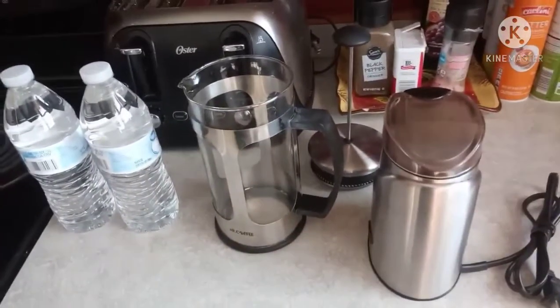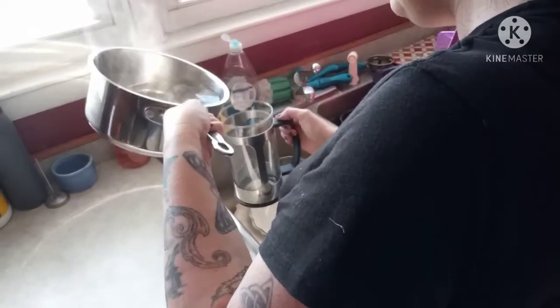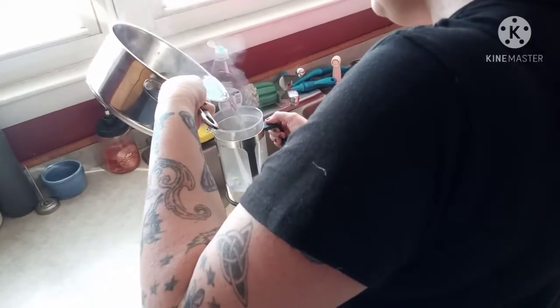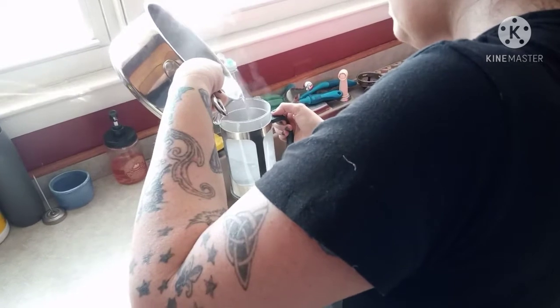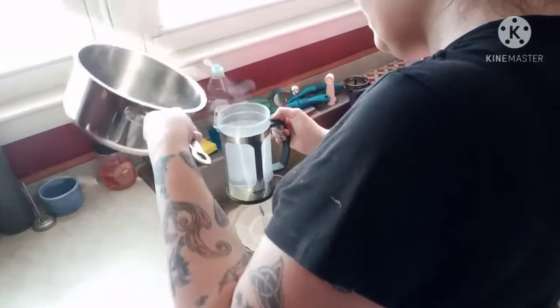Don't forget your coffee. Let your water boil, then pour it into the French press. Be careful not to burn yourself — this process is what helps to make the coffee taste better.